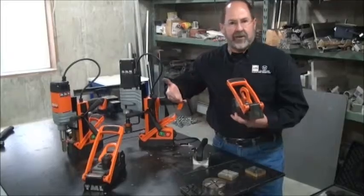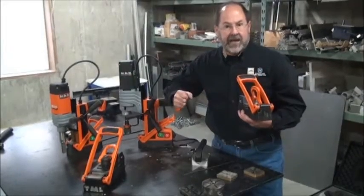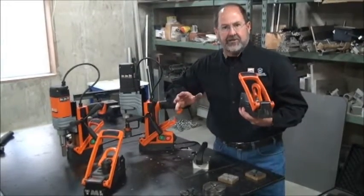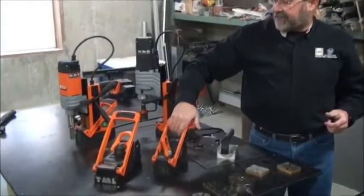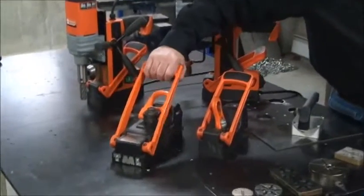That means you can transport it. You can take it from hook to hook in your shop. You can take it off the hook and use it around the shop for fabrication — we'll talk more about that in a minute. And of course, our TML 250, Total Material Lifter, has a big brother as well.